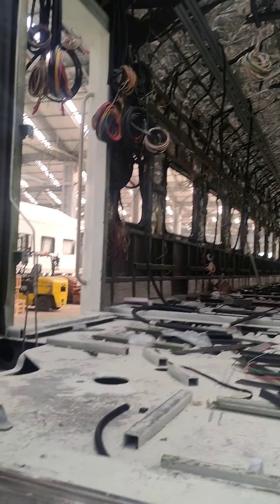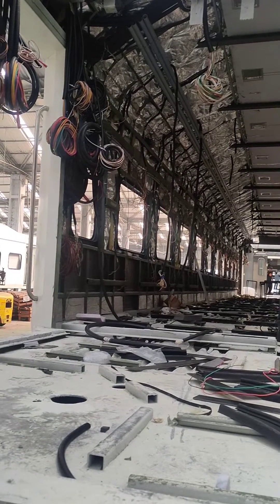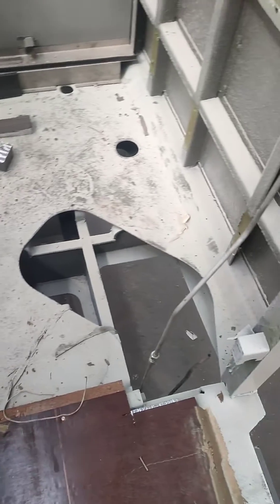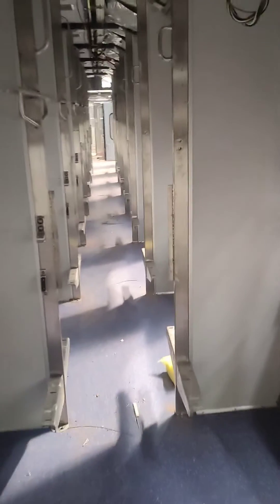Then the roof and everything will be wired for the connection — that is for the fan, plug, and everything. The connection will be done. This is the portion of the toilet that should be installed in this inside area, and after wiring is done,